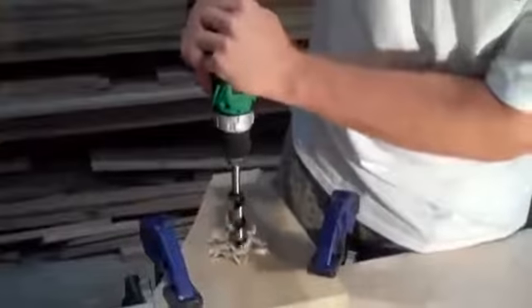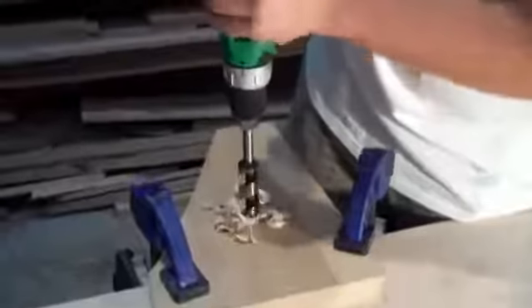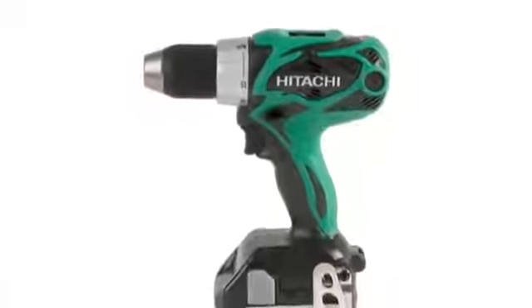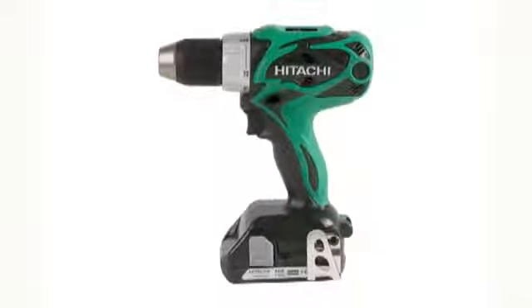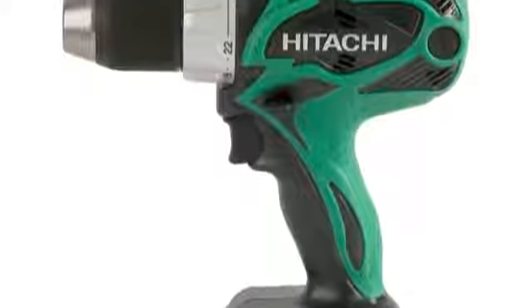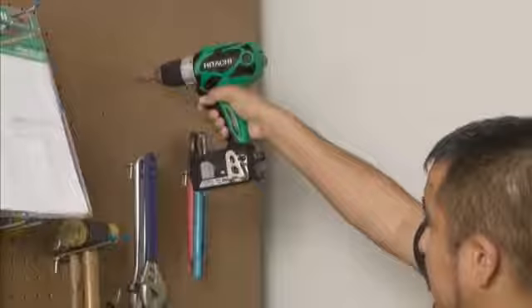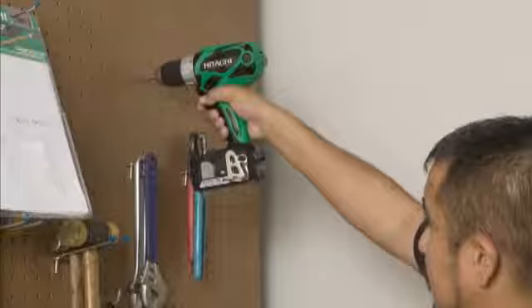Everyone knows that after a full day of using a driver like this, the weight can be a serious issue. The DS18DSAL is compact at only 7.7 inches in length and weighing just about 3.5 pounds. The tool is very lightweight, yet provides enough torque and power to get any job done.